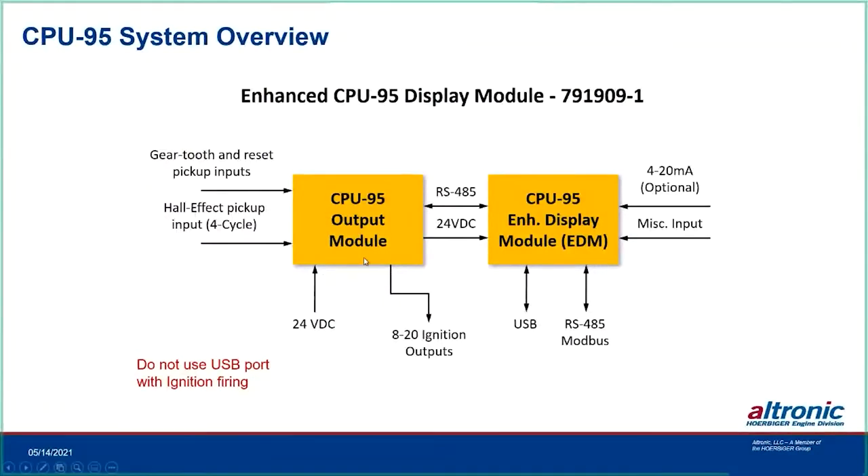The CPU-95 with the enhanced display module: the output module takes gear tooth and reset pickup inputs, plus a hall effect pickup input for four-cycle engines. The hall effect is on the cam or cam drive speed. When it comes around and is energized, it acknowledges the reset pulse only on the compression stroke, so we can ignore a reset on the crankshaft that comes around every revolution of the engine. From that, we have DC power and up to 20 ignition outputs.